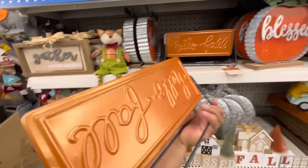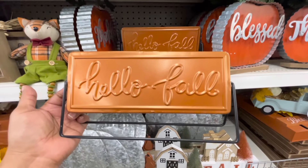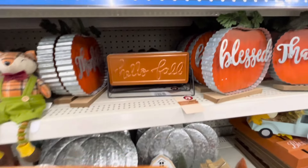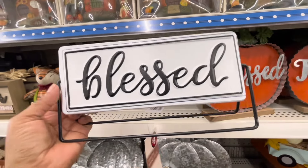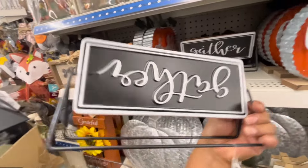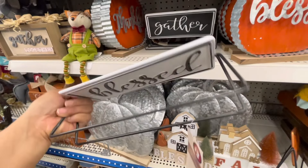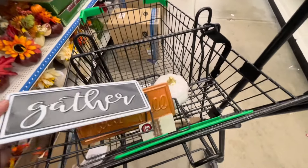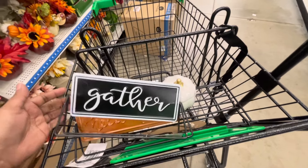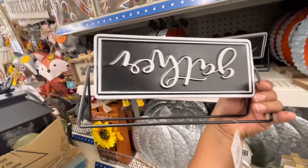Déjenme voltearlo para verlo bien — dice Hello Fall. ¡Hola otoño! Qué bonita está, me gusta. Así que lo voy a poner en el carrito para llevármelo, porque la verdad me gustó mucho. Y por acá está otro con la palabra Blessed, y por la parte de atrás dice Gather en blanco y negro. Está muy bonito también, y pues también me lo llevo, porque tan solo cuestan 3 dólares. Aparte de que está muy económico, son de muy buena calidad. Así que se me hace muy buena compra, y encima de doble vista.